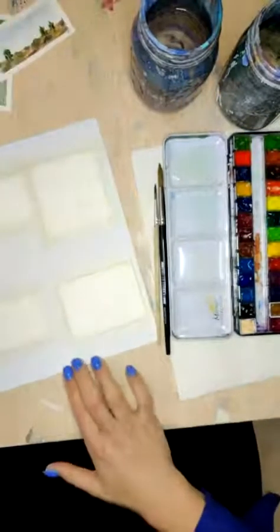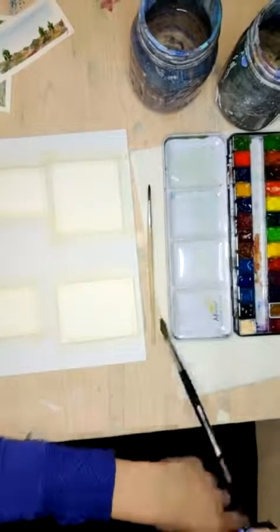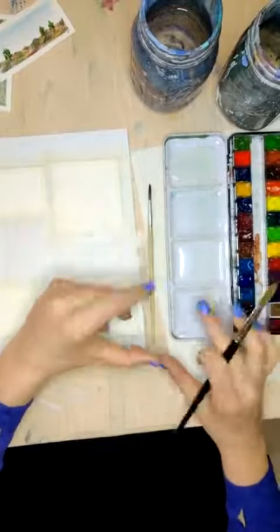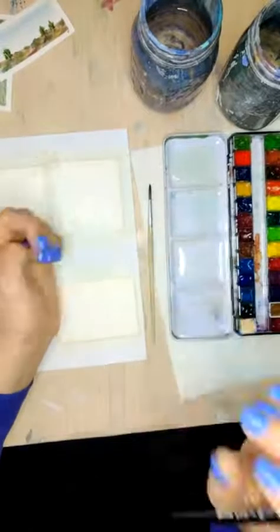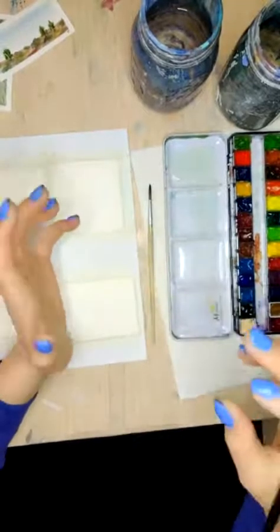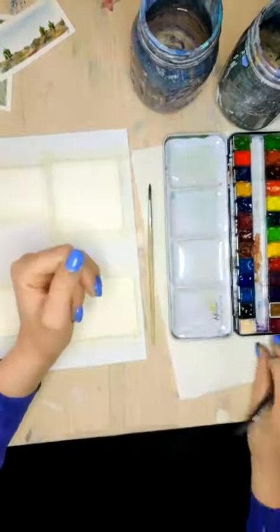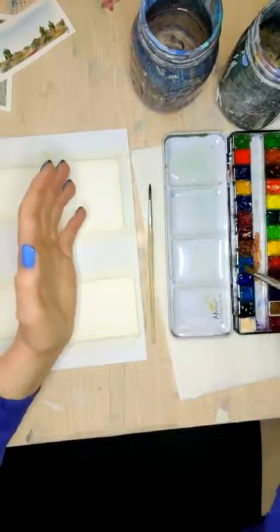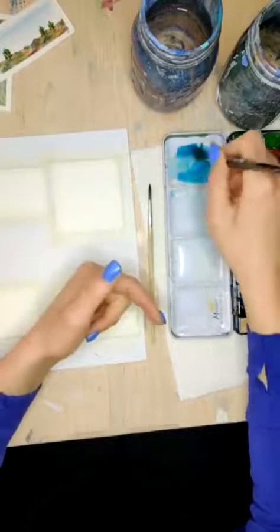Let's all start by mixing up a blue. To me, desert-type skies are a little bit more faded because usually there's some dust in the air, but they're also kind of a vibrant blue, more than a deep blue. So I'm going to actually use cerulean — you can use whatever blue you have, but I'm using a lighter cerulean blue, and I'm just going to mix that in here.